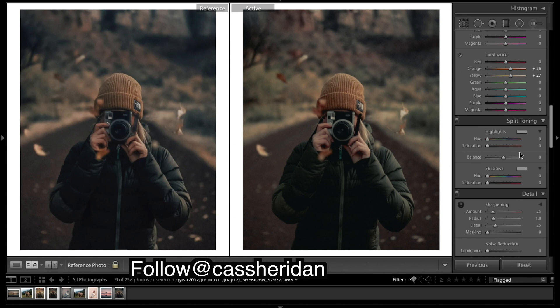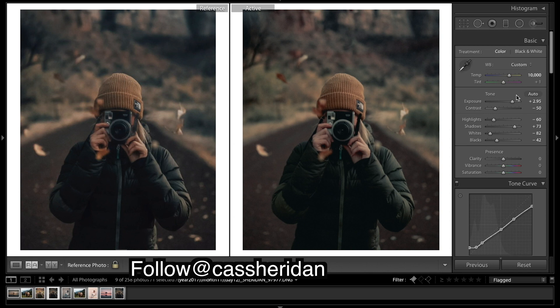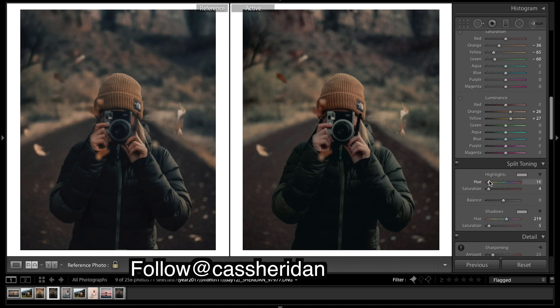Now I'll do some split toning — we want some blue in those shadows. Then we want some warmth in the highlights. What I find is you want to almost put a red in there, because just warmth gives you quite a yellowy warmth, and when you put a little bit of a reddish warmth in the highlights you're left with a nice orange.